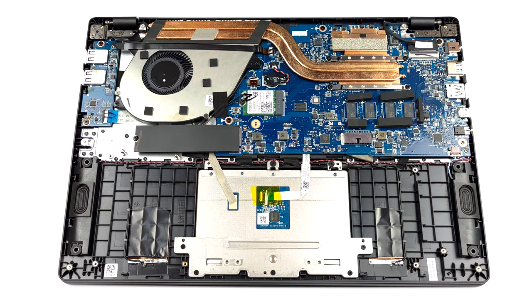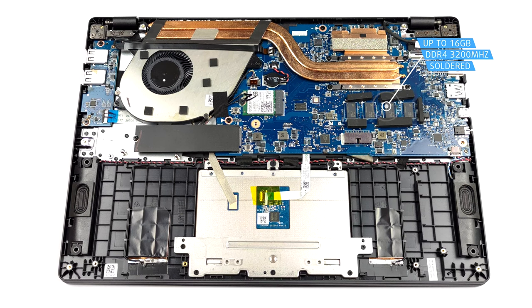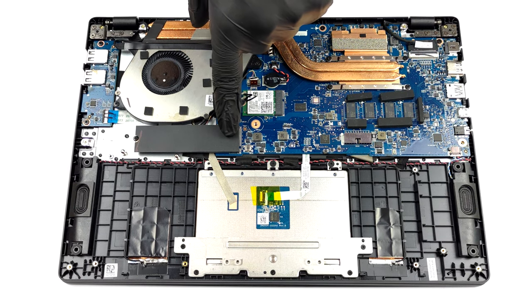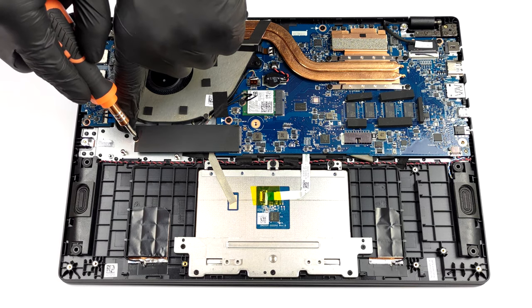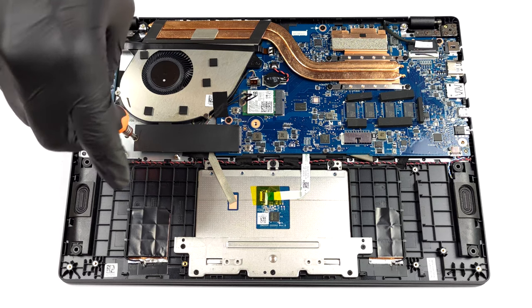The memory here is soldered to the motherboard. You can get the device with a maximum of 16GB of DDR4 RAM, working at 3200MHz. Storage-wise, there is one M.2 PCIe x4 slot, which only supports Gen 3 drives.